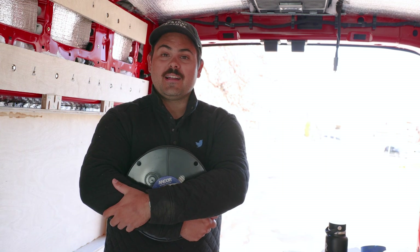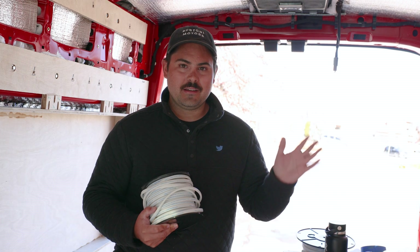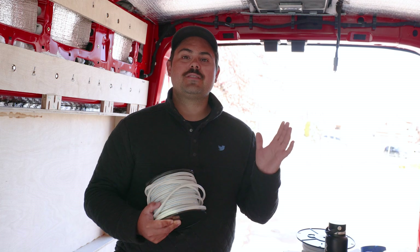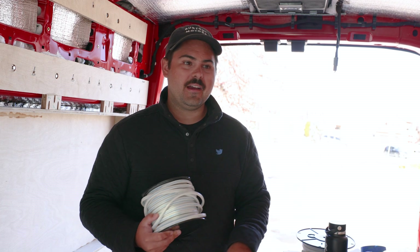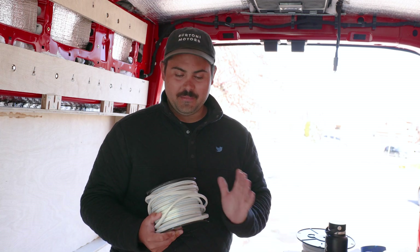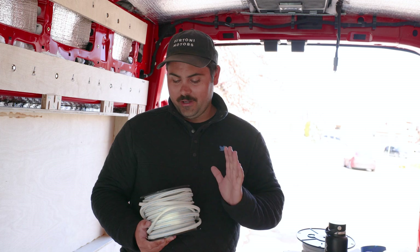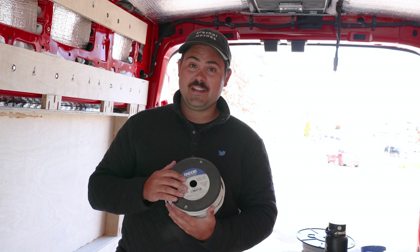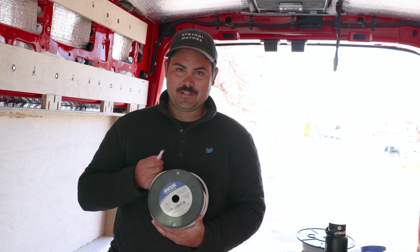We're not electricians by any means, so don't follow us verbatim. We have spent months of our lives researching, becoming frustrated, pulling out hair, and all of that fun stuff trying to make sure that we don't burn this van down. That being said, we are going to be using Ancor for both our AC and our DC wire runs. We got the flat ones.